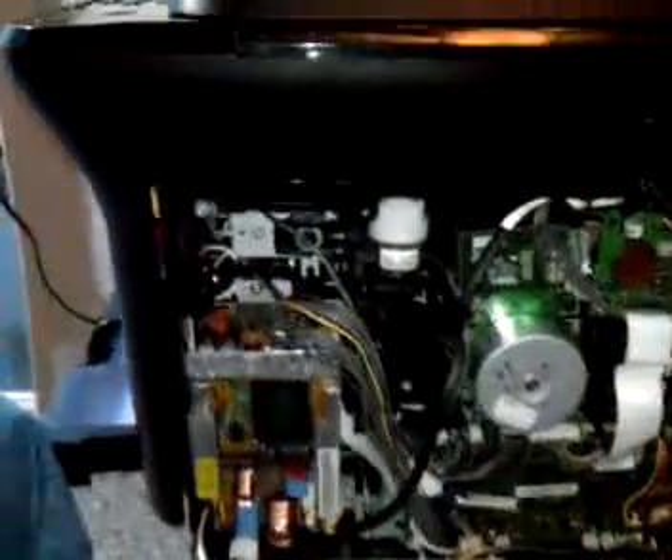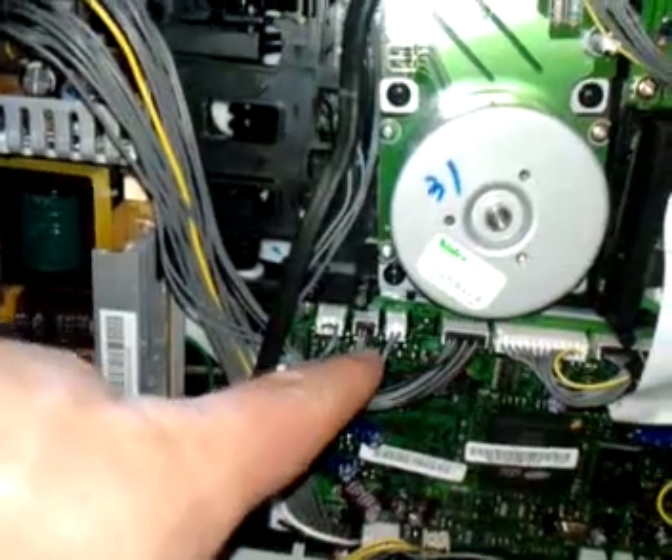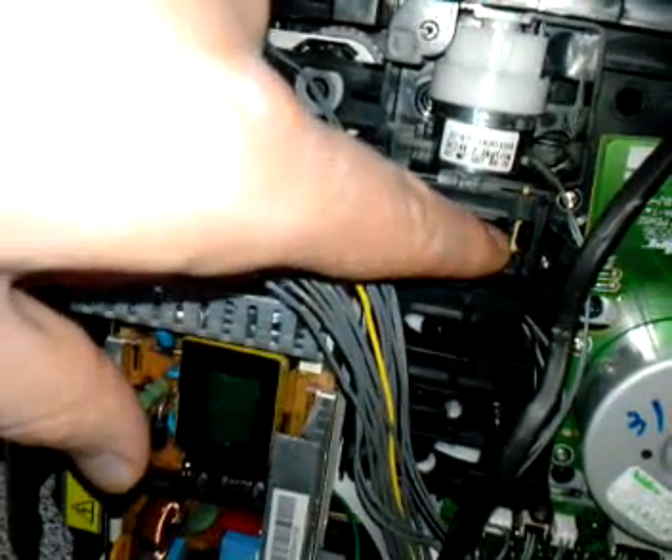One thing I did notice looking at the schematics — I did find down here on the board this is the Dev Home sensor. Following that up, it is actually right here. You see that little board down there? That is actually the Dev Home sensor.